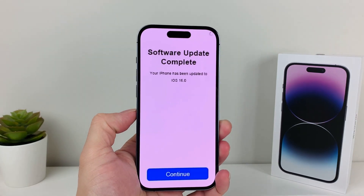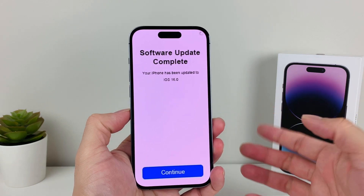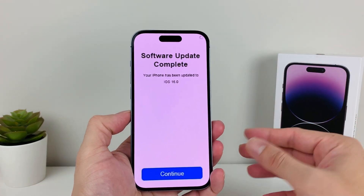Hey guys, Force Restart here. In today's video, I'm going to show you how to fix the issue if your phone is stuck on software update complete. If you updated recently and you try to hit the continue button, it doesn't continue — you see this spinning thing, it just spins and you can't get into your phone.